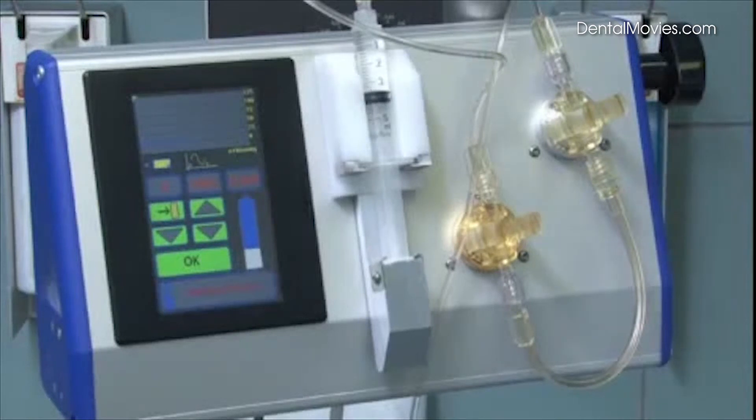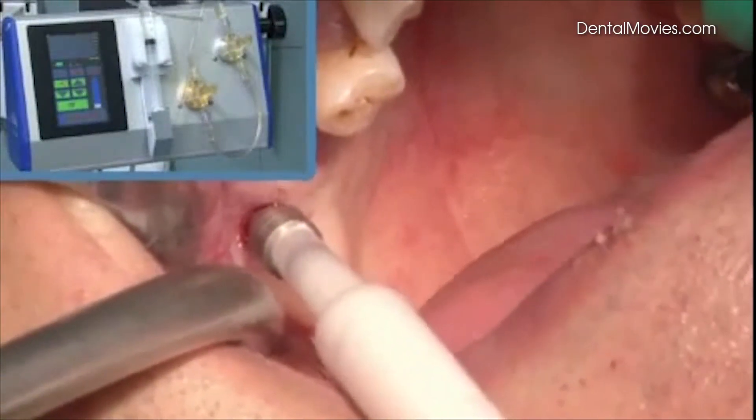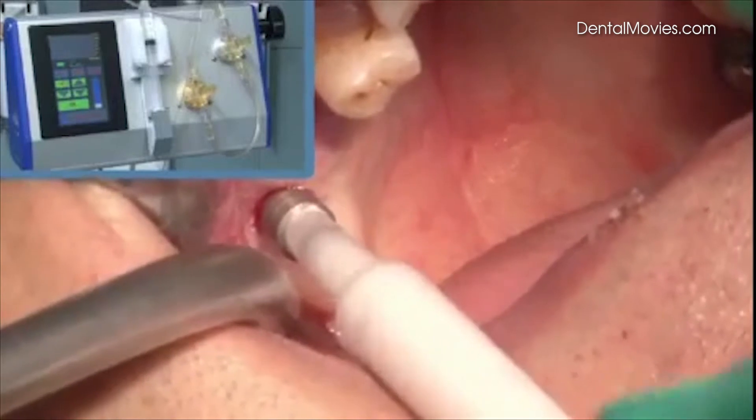When the membrane is sufficiently lifted, the saline solution is extracted using the Jader pump. The bone grafting material is inserted. Since the bore is narrow, a paste-like bone grafting material, for instance Ostim, is used.